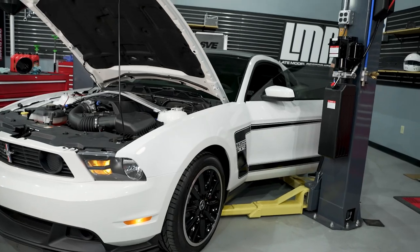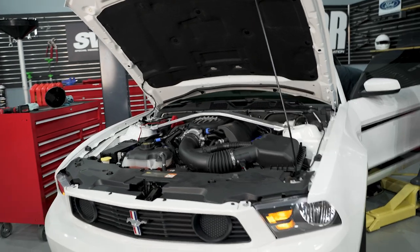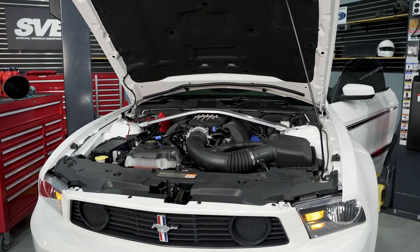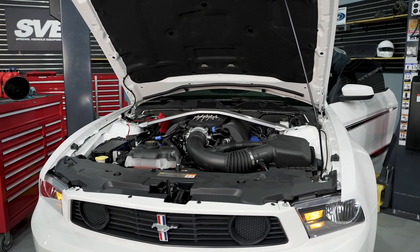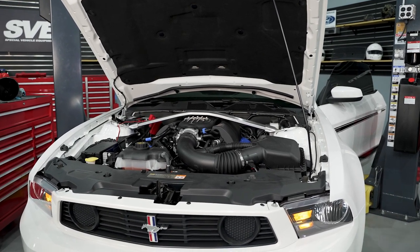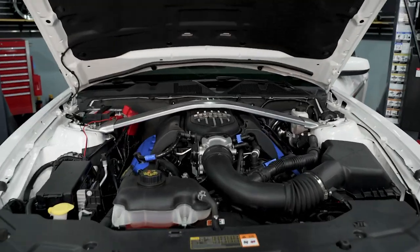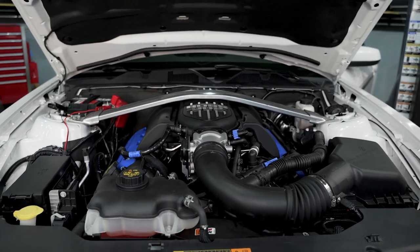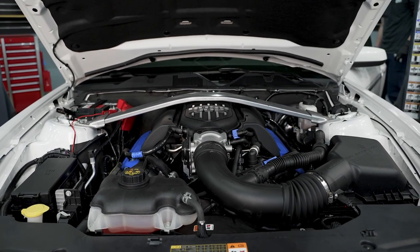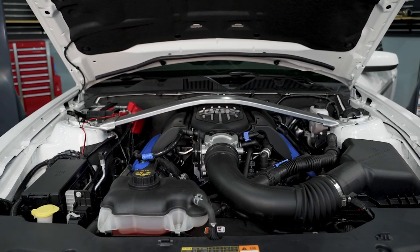All right, I'll hop in it, start it up. We'll just let it come down from cold idle, just enough to get a little bit of heat in the oil, and then we'll check it. Yes, my hands are clean by the way.